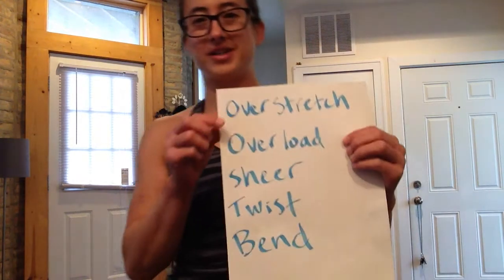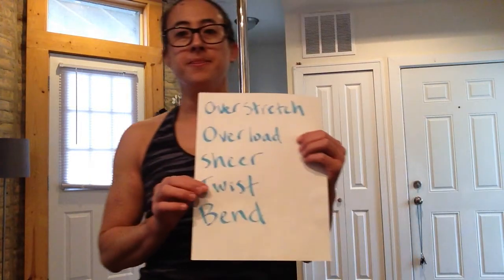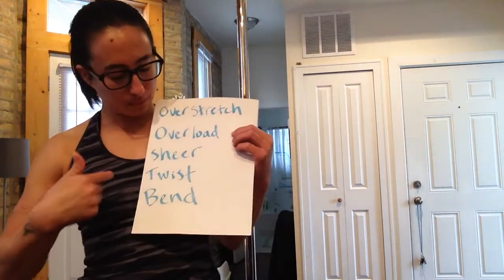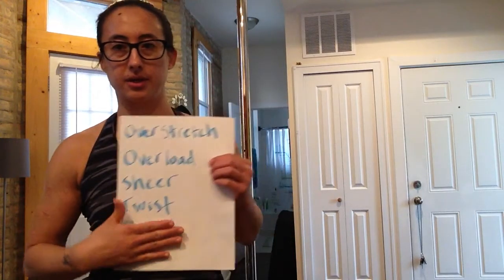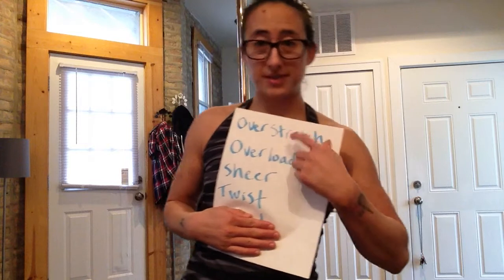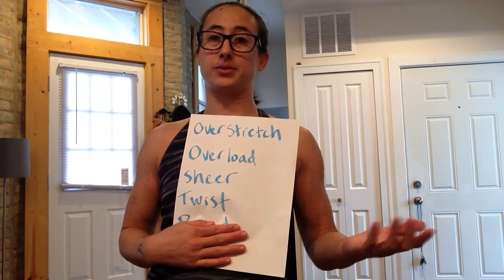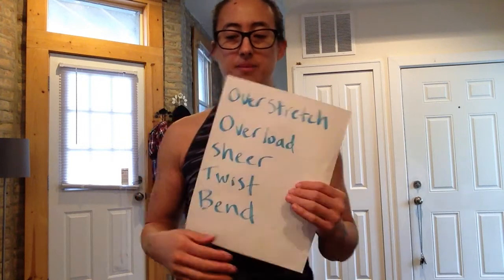And there are five main ways that you can screw that up. They are over-stretching, overloading, shear or friction-impinging, twisting, and bending. Bending really only applies to bones. The other four, however — twisted grip does all four of these at the same time. That's why you hear that twisted grip is the least safe of the grips.